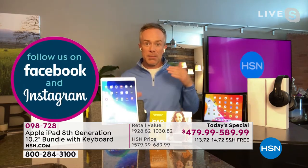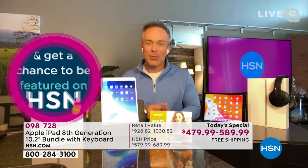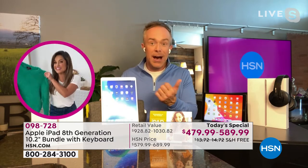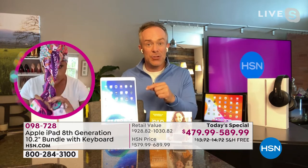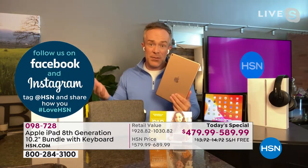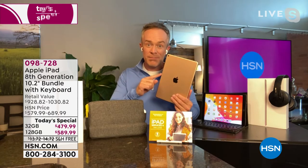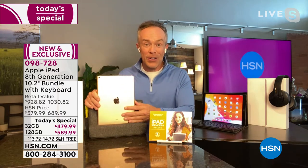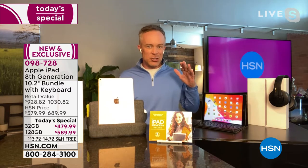The biggest difference with our Today's Special: we give you three years of Mac U, and we've doubled the return policy — Apple gives you 14 days, but you have 30 days to make sure it syncs up with your office, school, or home security. If you're an Apple user, you want to upgrade to the latest, bigger screen, more pixels, and the latest processor. If you're new to Apple, this is the place to try it out. HSN sells more Apple tablets than any other brand because we make it affordable.